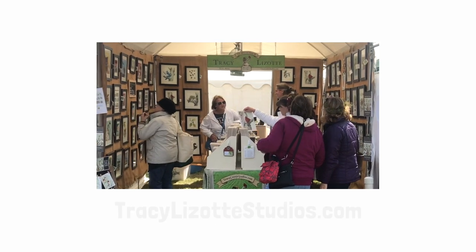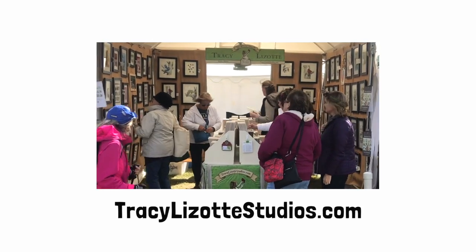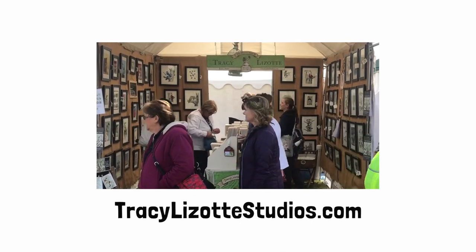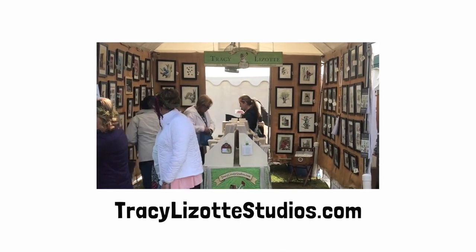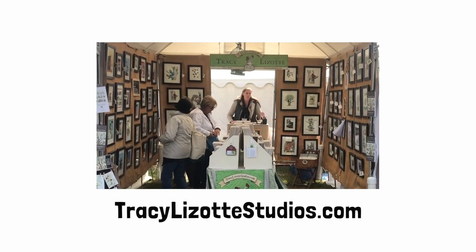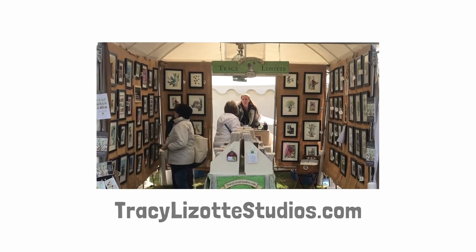If you want to know more about me selling art or how to make art, I share it all over on my website — you can find it at tracielousattestudios.com. I hope you had fun watching this video and maybe even learned a thing or two that will be helpful for you in the future. I hope to see you in the next video. Thanks for watching.